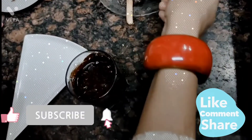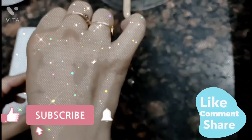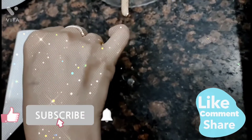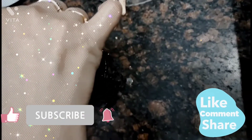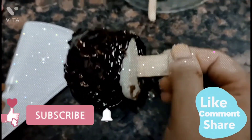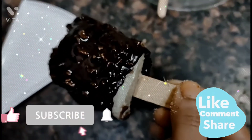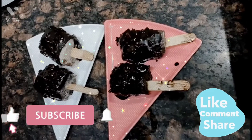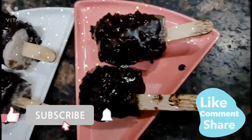Now we will take one ice cream and dip it in the chocolate. Wow, how yummy! Look at this ice cream. The other ice creams will be ready the same way. I have coated all the ice creams with chocolate.